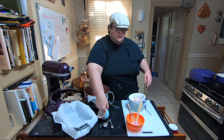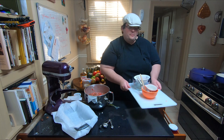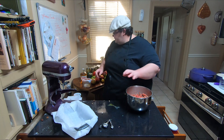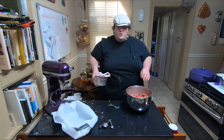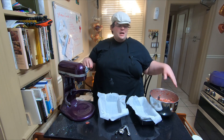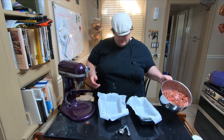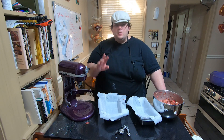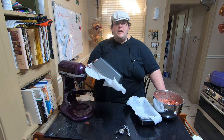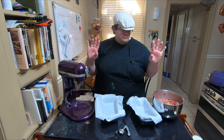We've got two nine-and-a-half inch baking pans — I've already gone ahead and put some parchment paper in there. Our fruit cake is all mixed up. We're going to go ahead and put them in a parchment-paper-lined nine-by-five inch pan. We have enough here for two of those.